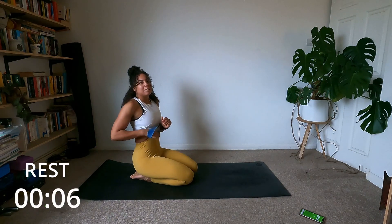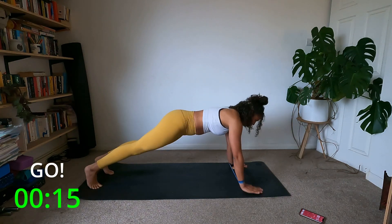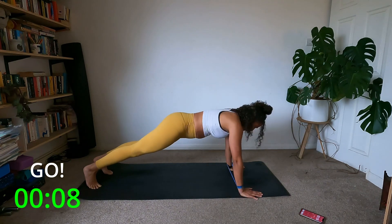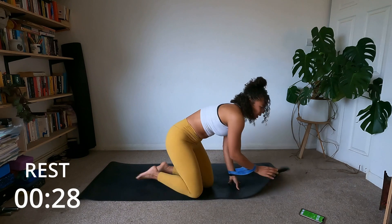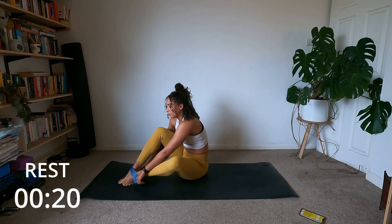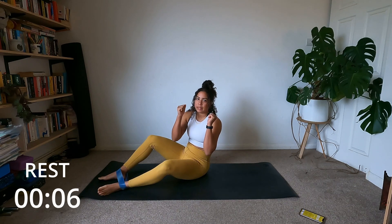Take that band off and pop it around the ankles for our next move. Our next move: we're going to be in a forearm plank. You can do this on your knees — if so, just pop the band on your thighs instead. We're going to step side to side like we did with the hands, but with the feet this time, staying in that forearm plank.